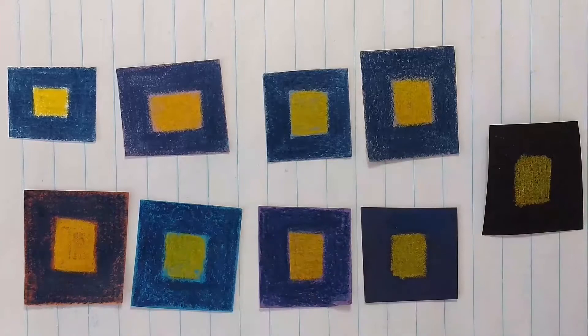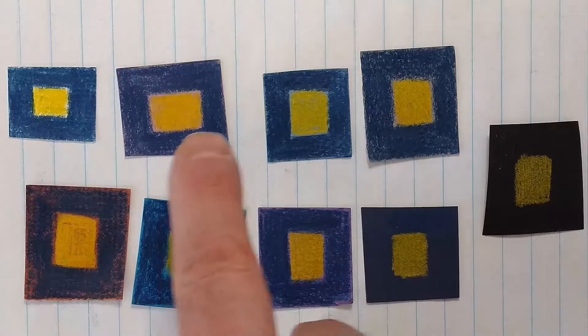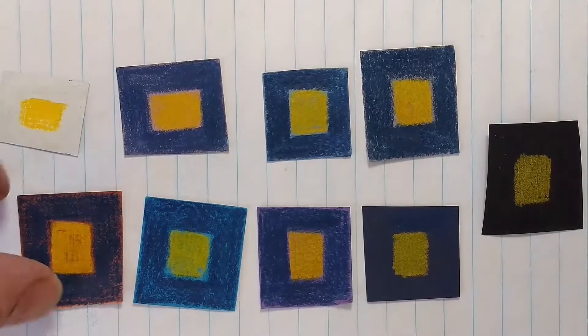I've drawn the same yellow on each little square, and the borders are the same blue. What's different is the substrate — the pigment of the actual paper is different on each swatch. You can see how the paper blends into the yellow, so you get these two colors combined and they visually mix. Let me flip them over so you can see what that color paper looks like on its own.